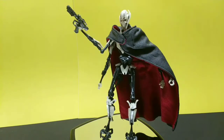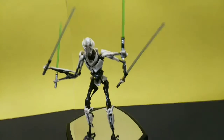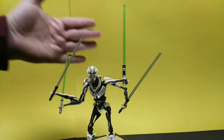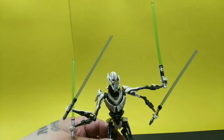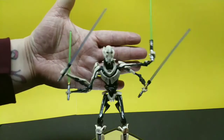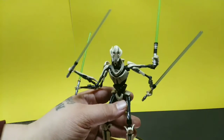Look at that — looks great with his cape off. Man, he looks like he's really ready to go. All four lightsabers are holding well and he's standing pretty good. I would still try finding a way to hide a secure base, just because you're gonna want to get him in some amazing poses. But if you see this and you're a Star Wars fan, I really think it's a must buy. Maybe wait if you think the price will drop, but I have a bad feeling you're gonna regret it if you do.